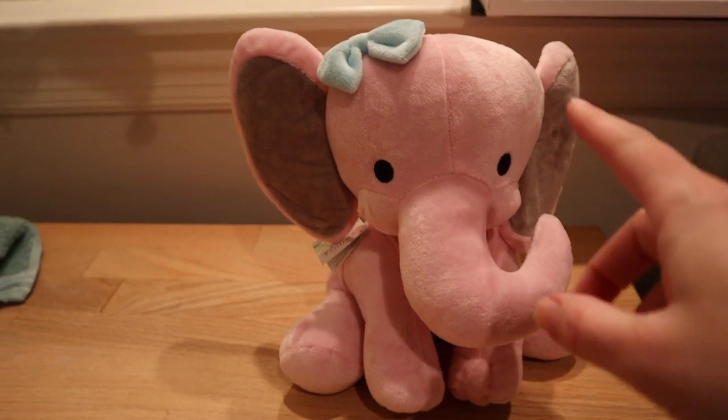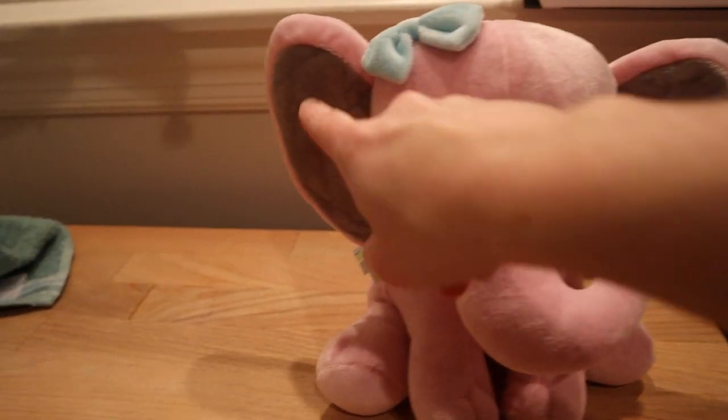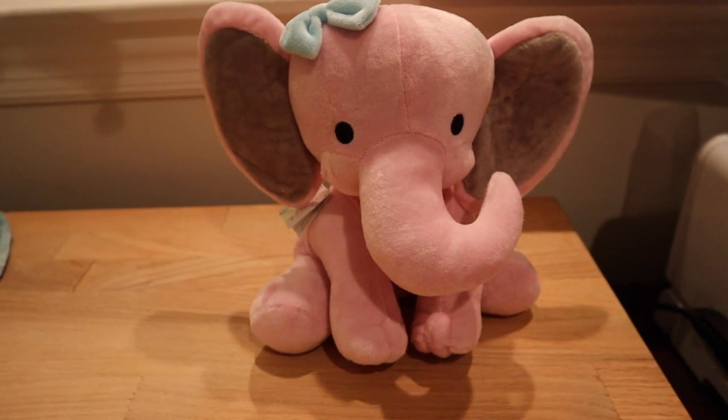This little stuffed animal is about nine inches tall so she's not very big. What I'm going to do is put the birth stats right here on the ears in heat transfer vinyl. So I'm going to go ahead and jump into Design Space to show you how I create that design.